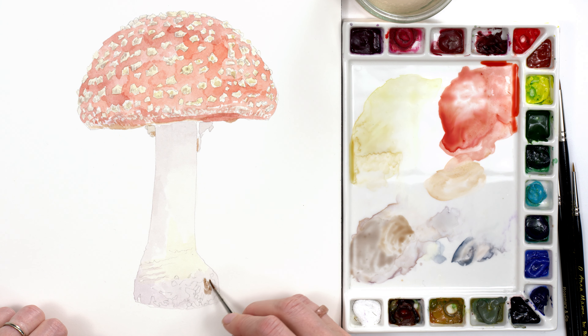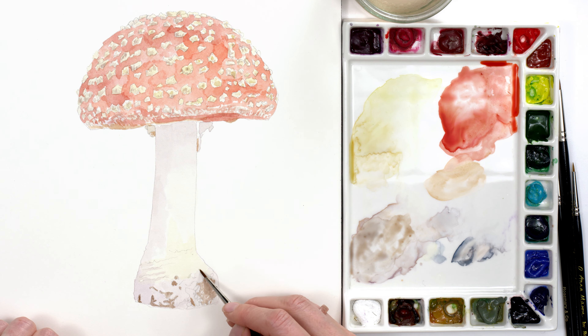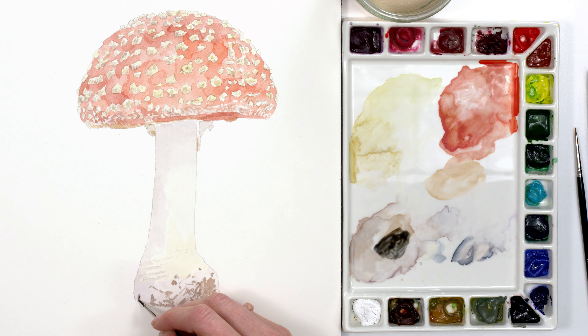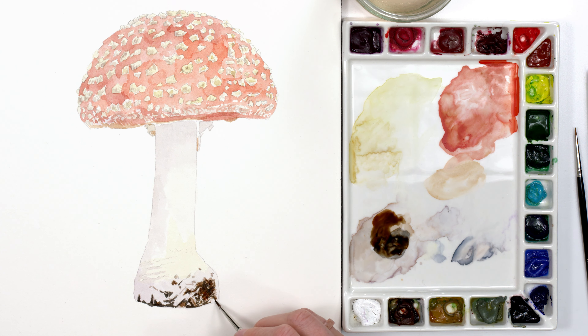Next, I added some pale brown and grey to the areas of soil around the base, and when that layer had completely dried, I went back in with a thick, dark paint mix. These were the very darkest colours in the painting, so having them painted would give a visual anchor and help me to judge how dark to take the reds next.